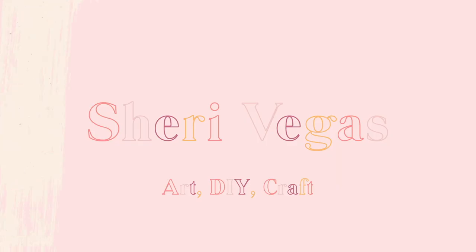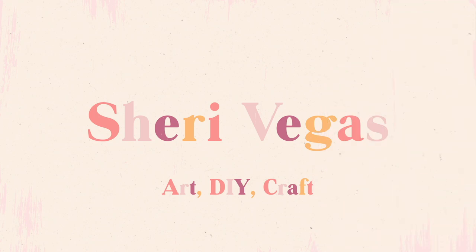Hey guys, welcome back to my channel. In this tutorial today I'm going to be showing you how you can create your own resin and jesimite custom Christmas ornaments. Before we get started I just wanted to give a big shout out and thank you to Cricut for sponsoring this video.